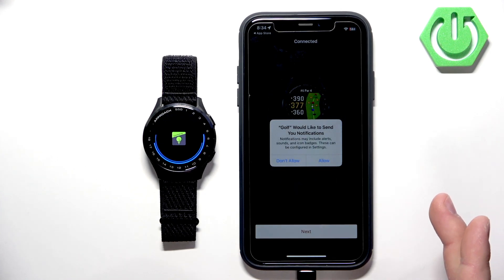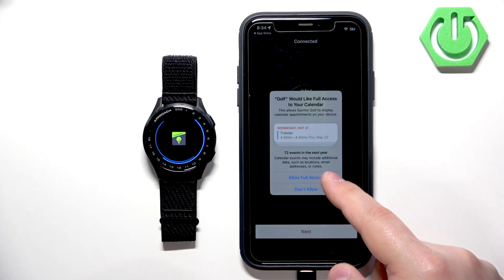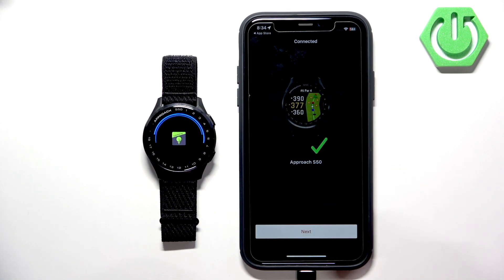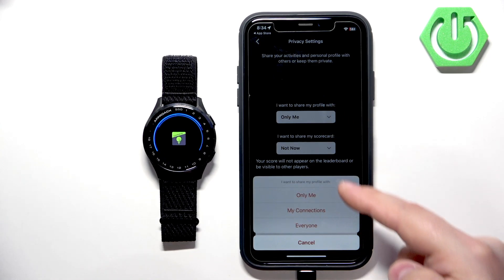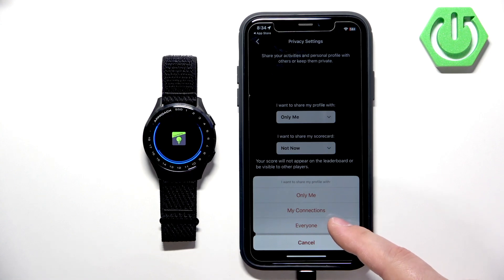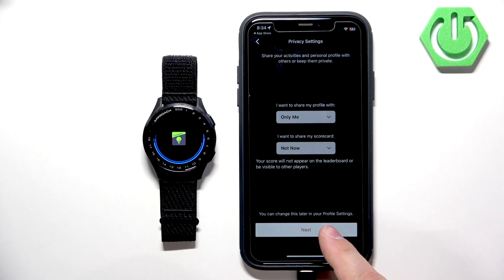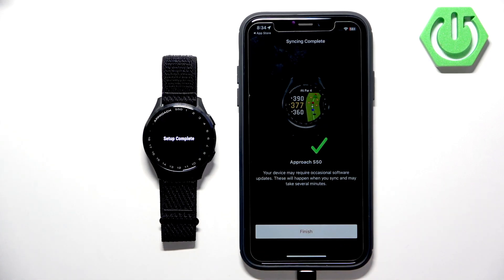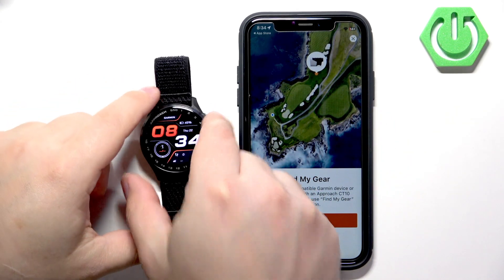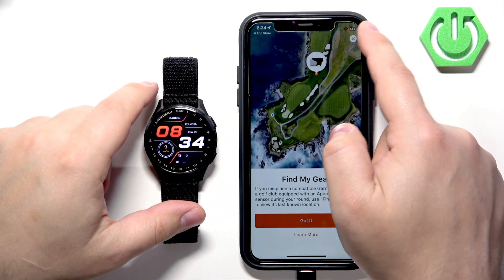Next is calendar access — useful if you want to see calendar event pop-ups on your watch. You can allow or deny it. Once you're done with the permissions, you should see a summary page — tap Next. Here you can choose whether to share your profile with connections or everyone, and whether to share your scorecard. Tap Next, then wait until the setup is complete. Once it says Finish, tap on it. The watch should now appear on the list of My Devices and be ready to use.